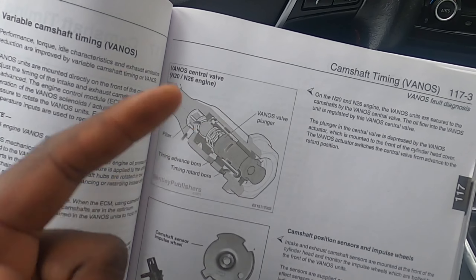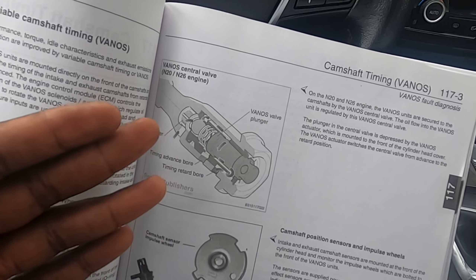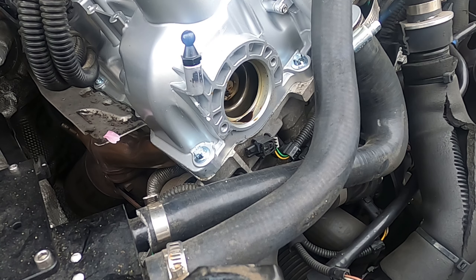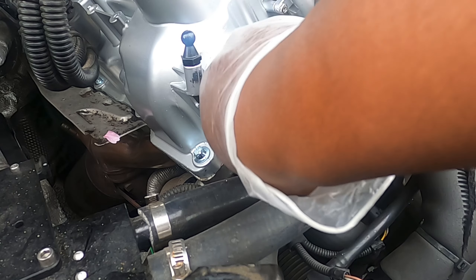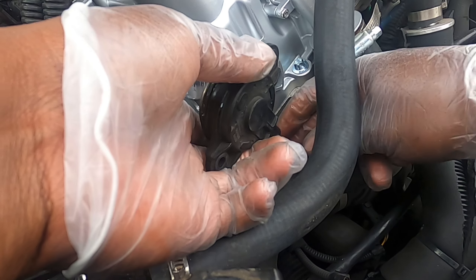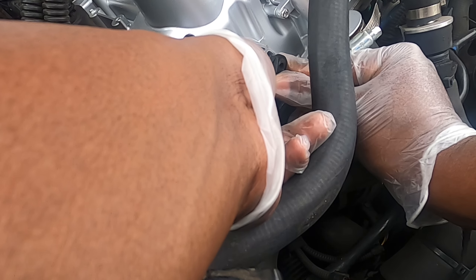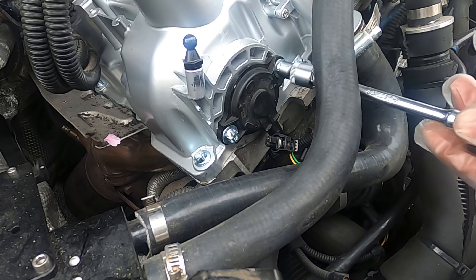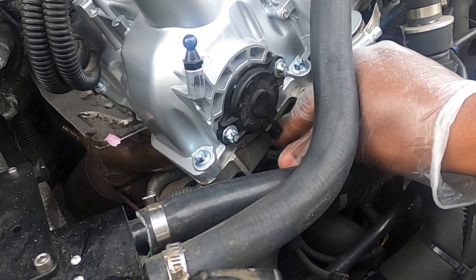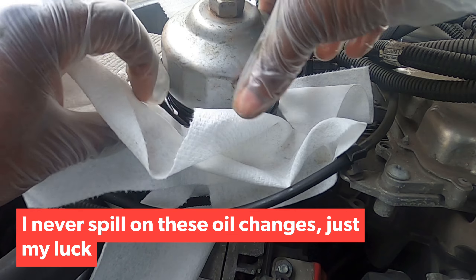While the actuator is drying, I'll jack the car up and drain the oil. The oil is draining now. Back on top: everything is dry, wiping out the lip, reinstalling the actuator. Torque the bolts back to 80 inch-pounds. Reinstall the sensor — push it in, lock tab engaged.